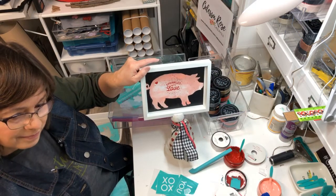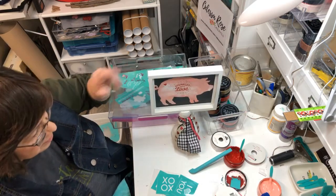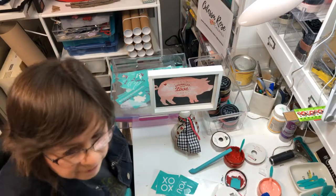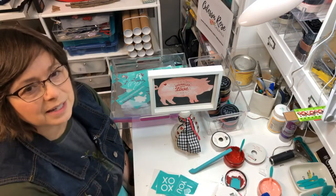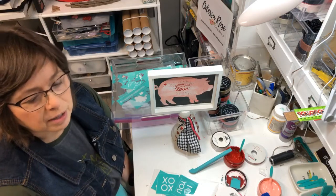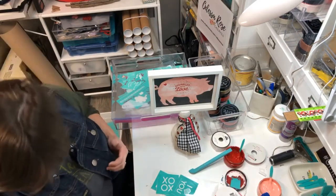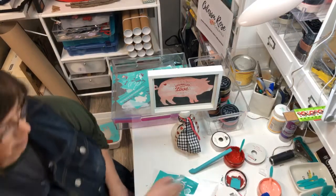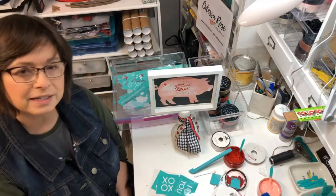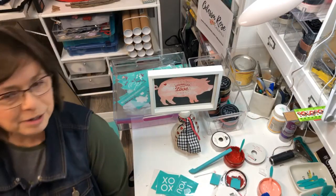I'll work on the bow and decide what I like. I think it'll be cute to set in the kitchen — my little pink pig! Thanks for watching, guys, have a good weekend. Maybe I'll be on tomorrow — I never know what I'm doing, I'm not very scheduled. I'm dropping stuff everywhere. Have a good weekend, happy chalking, and I'll chalk with you later — bye bye!